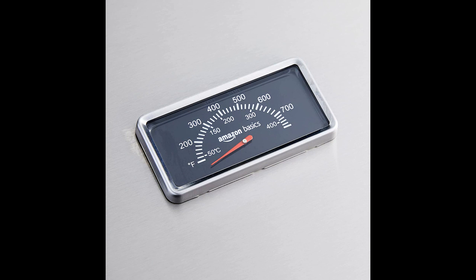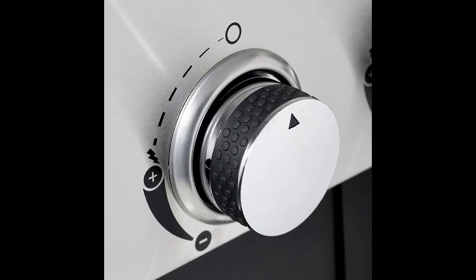During the inaugural cook, they found the heat distribution to be even with no cold spots, although they did experience some flare-ups. The cast iron grates created excellent sear marks on burgers. The reviewer does recommend the Amazon Basics freestanding gas grill.